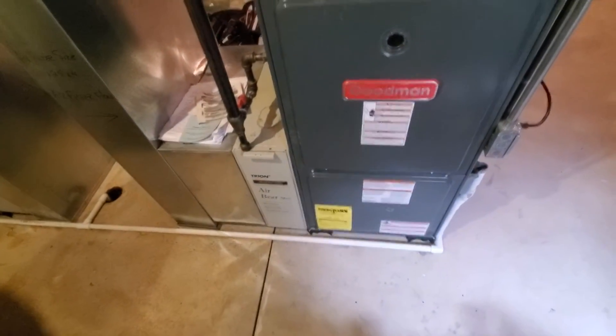Hey guys, we're in Elmhurst. We got two high efficiency Goodmans, 21 inches. We got a three and a half ton and a three ton.